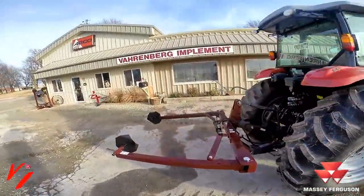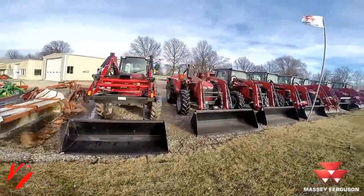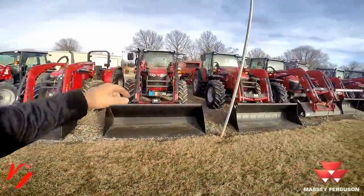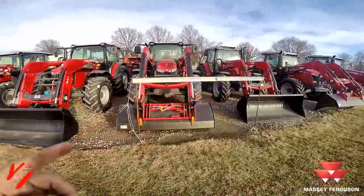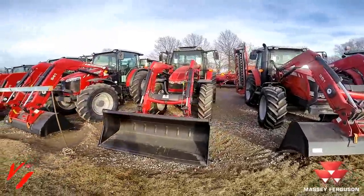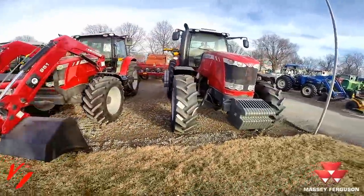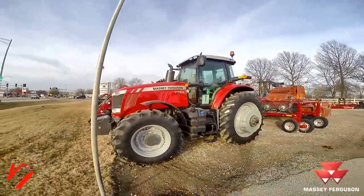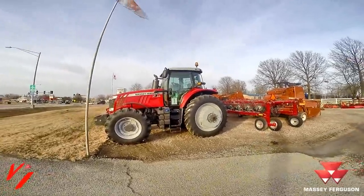Come visit us at Varnburg Implement, your Massey Ferguson dealer in Higginsville, Missouri. It's a great day to buy a Massey Ferguson, and we've got a wide variety of tractors — from the 4610 to the new Global Series, the 4700 Series, the 5700 and 6700 Global Series, the full-featured Premium 5700SL, the 6600 Series Premium Tractor, and the big daddy of them all, the 7724 — high horsepower featuring the world's best transmission, the CVT from Massey Ferguson.